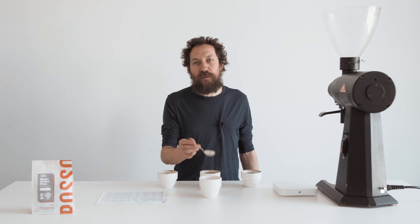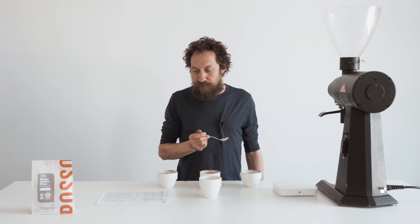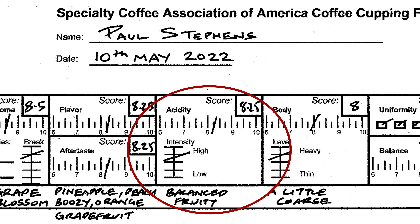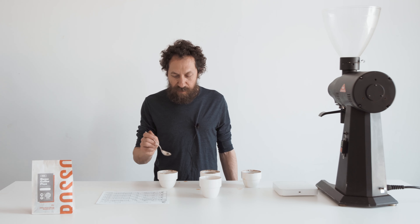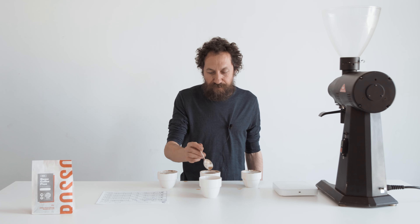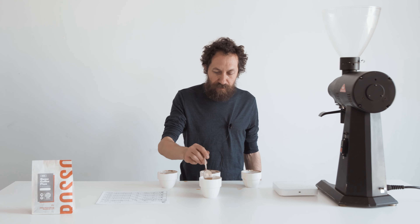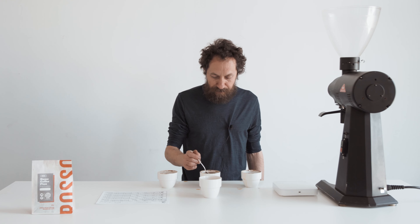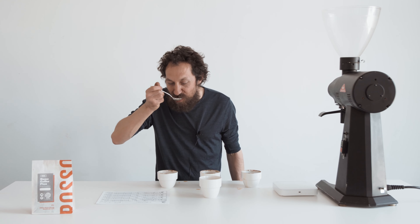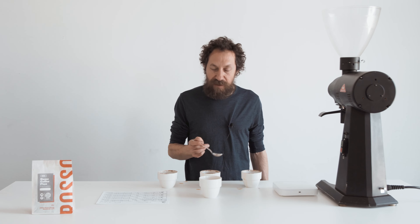Next I'm going to assess the acidity — this is how bright the coffee is. It's a medium-high acidity, nice and clean and sweet. I think 8.25 for that as well. Then there's the body — how the coffee feels in your mouth — whether it's tea-like or more syrupy, and also the quality of how it feels. The body is quite heavy on this, maybe a little bit rough — it could be a little smoother — so I'm going to give this an 8 for body.